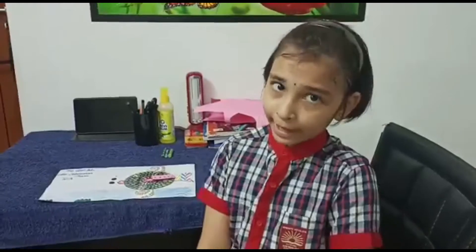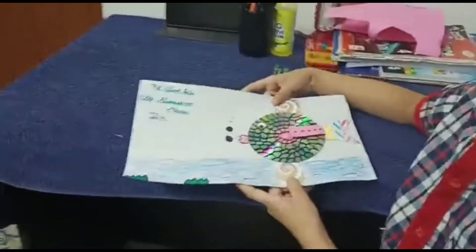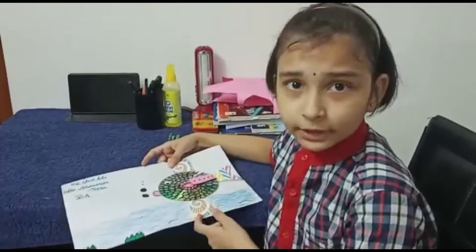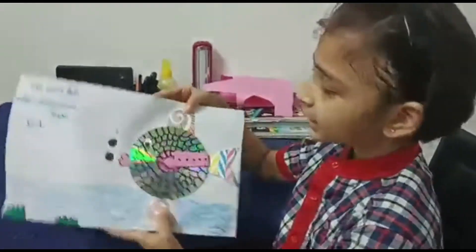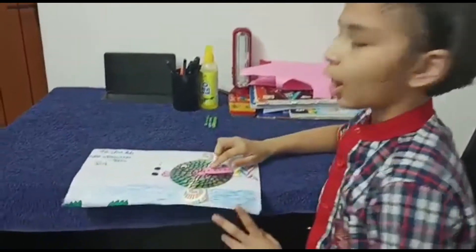Today I made a fish using an old CD, and this is project number 3 of the fish tail series. Project 1 was a multiplication table, project 2 was a division table, and this is the fish. First I took an old CD which is waste.